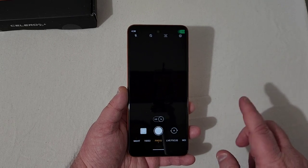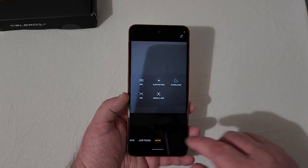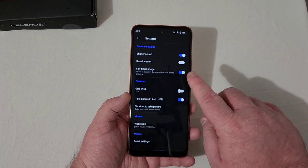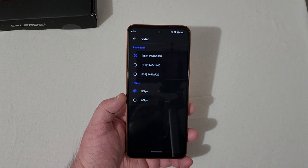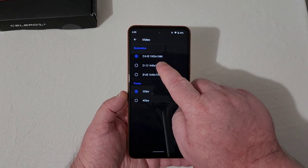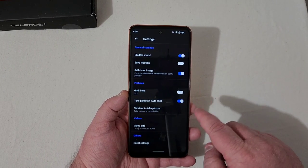Taking a brief look at the camera — you've got night mode, video mode, photo mode, live focus, and more for pro mode, slow motion, hyperlapse, your 50 megapixel toggle, and Google Lens. In video settings, you can record at full 1080, 1440 by 1440, or 1640 by 720 at 30 and 60 frames per second. All of those can be recorded at 60 frames if you want. The front camera has the same 1080p, 1440, and 720, but only at 30 frames per second.